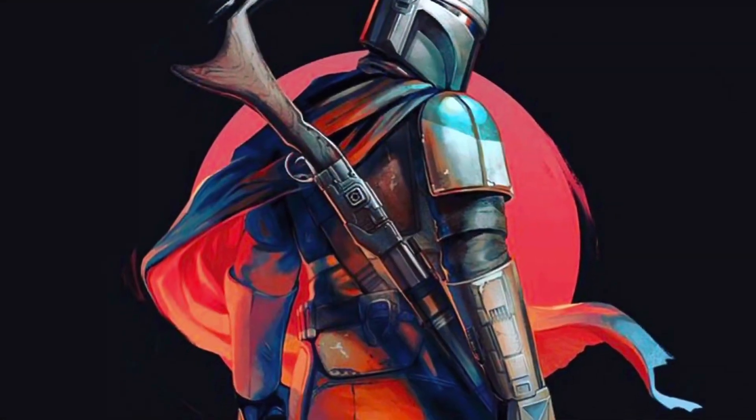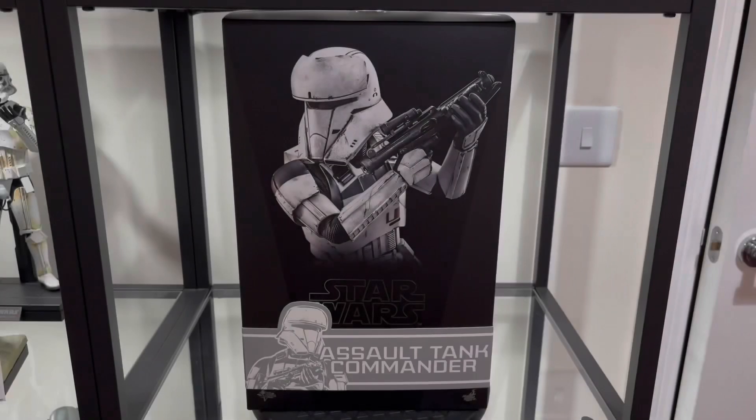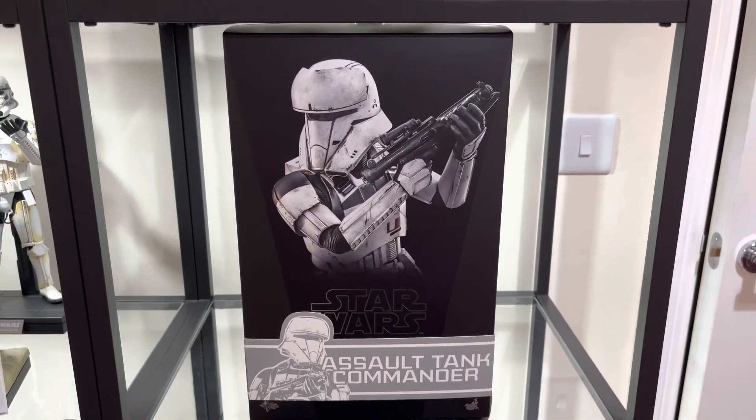We're back with another figure unboxing and this time it's the Assault Tank Commander from Rogue One. Welcome to Mando Collectibles. This week's figure unboxing is MMS 587, the Assault Tank Commander from the Rogue One line.